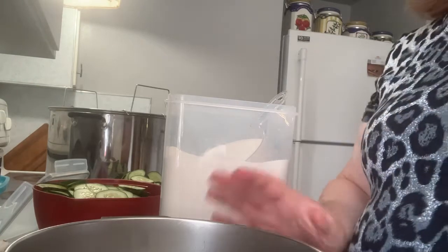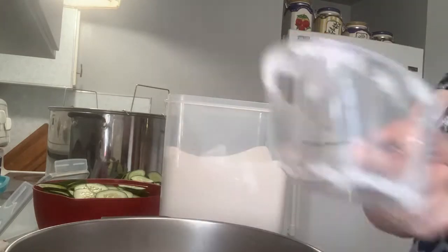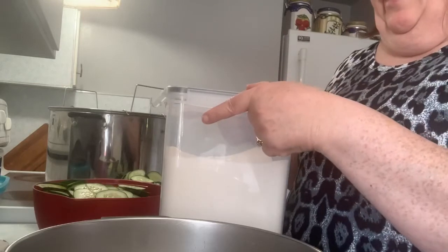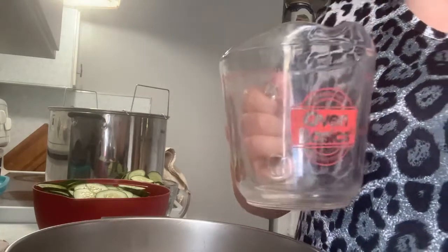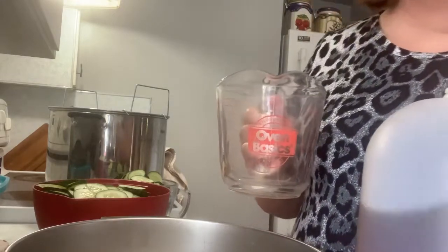I added the mix into the pan, and now I am doing the sugar — that was the last cup. Now we're going to add vinegar. I'm going to use apple cider vinegar. You can use apple cider or you can use white vinegar. Just make sure it's 5% acidity.